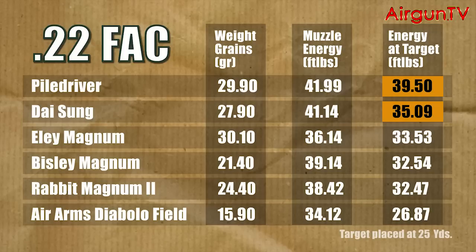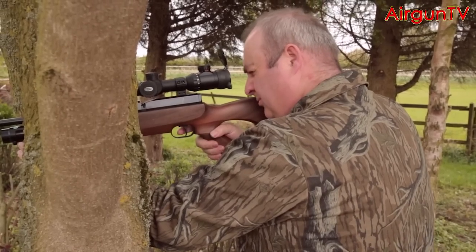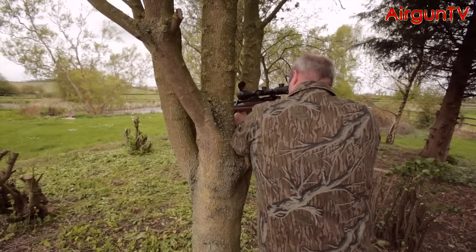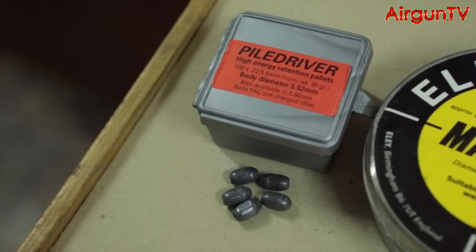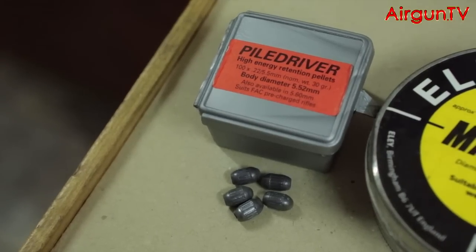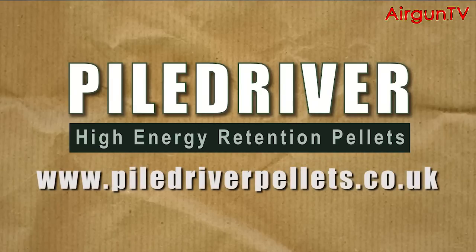The winning formula for efficiency seems to be a heavy pellet, a single drive band, splines to reduce friction, and that all-important boat tail at the rear. So, to answer the big question — does it really deliver superior efficiency downrange for hunting? — the answer is most definitely yes. These are the most energy-efficient pellets on the planet. The Piledriver has one more ace up its sleeve: it was designed and patented in Britain, and it's manufactured here as well. If you want to learn more about these hunting pellets, visit the website at www.piledriverpellets.co.uk.